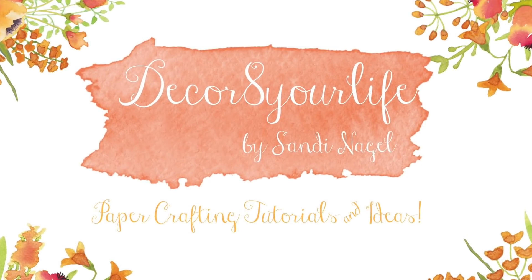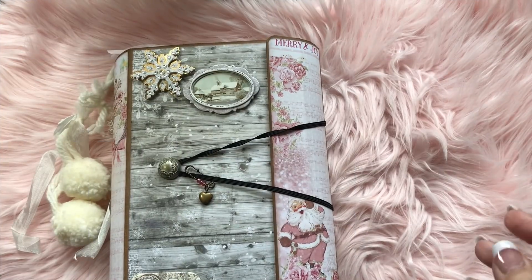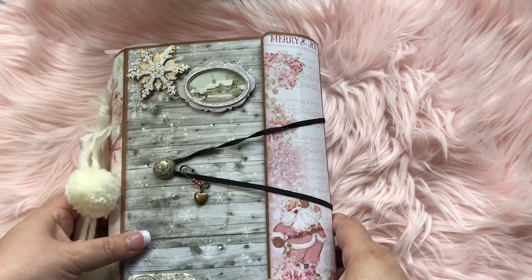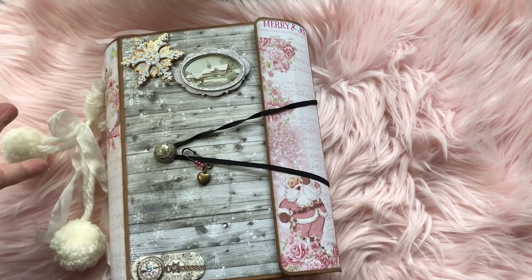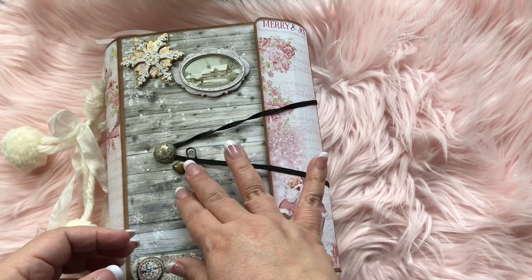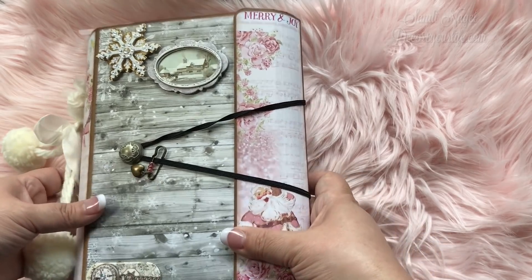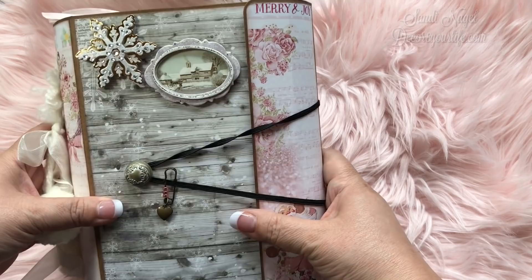Hi friends and welcome to Decorate Your Life Scrapbooking and Card Making. I have something neat to share with you today. I know these have been out for the longest time and the larger ones are discontinued and no longer available, but I've been wanting to work with one of these for a very long time. Through Amazon I ordered the Tim Holtz Folio, and this is the small version.